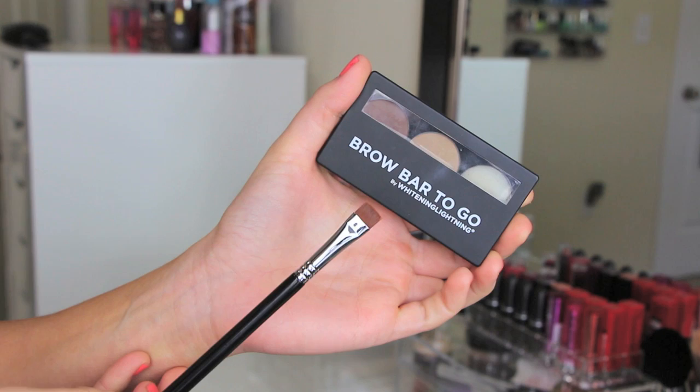I also forgot to get a clip of this, but I did go ahead and prime my eyes with my MAC Pink Pot and Soft Ochre. This is a great primer for your eyes, especially for this look, because it really just gives your eyes a nice flawless canvas.